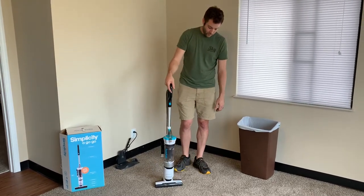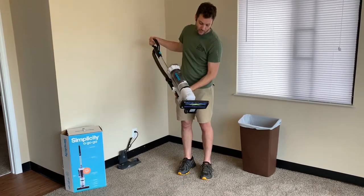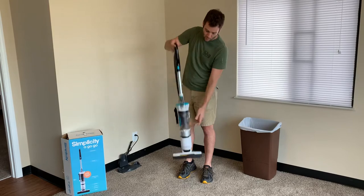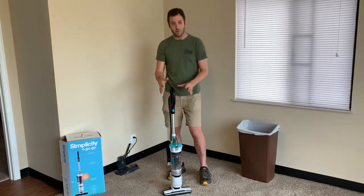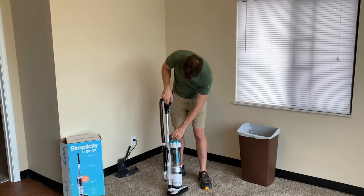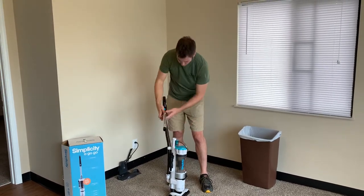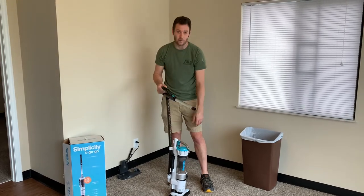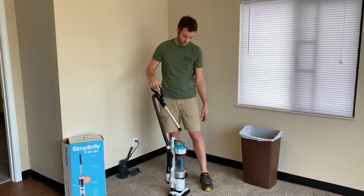It is a 40-volt system that runs for about 40 minutes on a lithium battery. It has a beater bar, but most of the time when you find these cordless vacuums, they don't have the ability to switch over and use a cordless to get cracks and crevices inside sofas and things like that. So that part was huge.